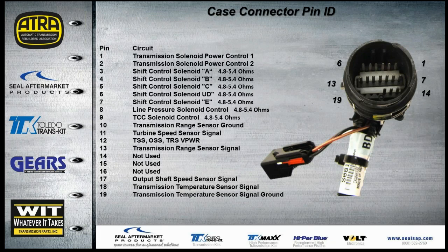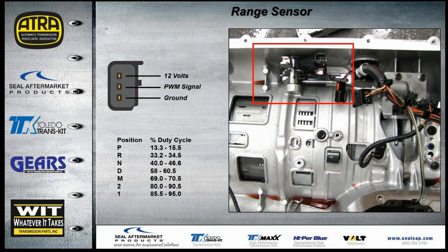In your handout we provide the case connector pin ID and resistance for each solenoid, so you can check all solenoids, speed sensors, and the rain sensor right at the case connector. The rain sensor is fed 12 volts with a ground, and returns a PWM duty cycle signal — similar to what was first seen in the 5R110W. You can put your meter on duty cycle or use a scope to monitor that signal.